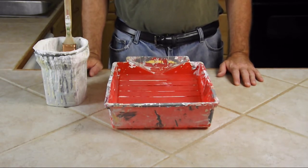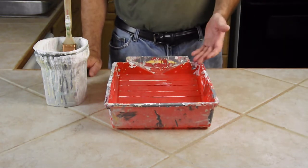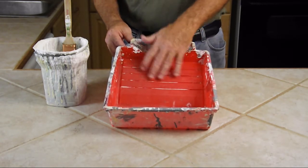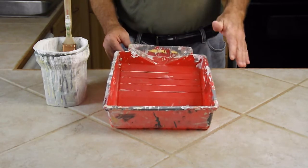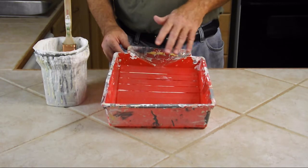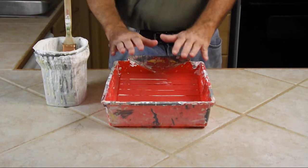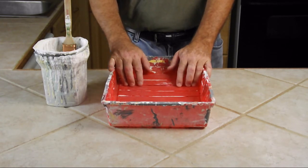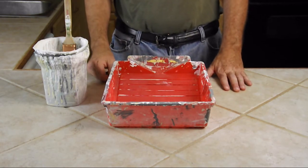You don't ever want to work directly out of your paint container — the gallon or the five-gallon. You want to pour it into something. This roller tray has a special coating on the plastic that allows it to clean easier. But if you take a scouring pad, you'll wear that off and make ridges, making it harder and harder to clean. Try to rinse it out quite frequently as you're progressing.